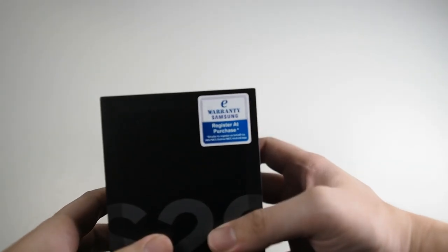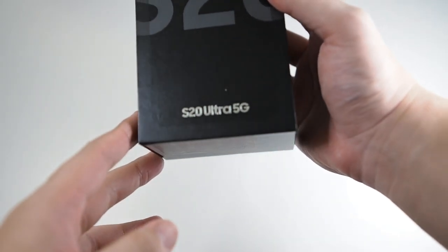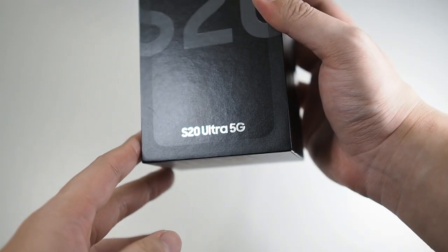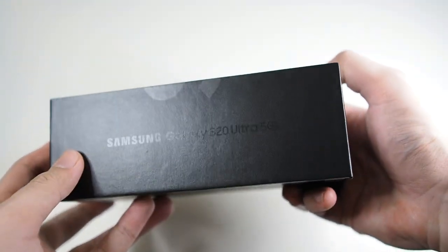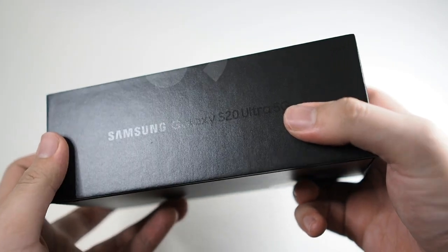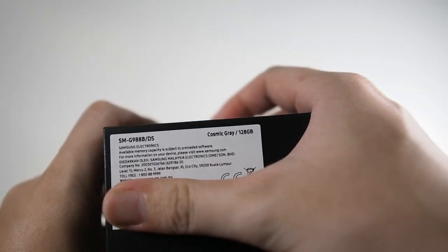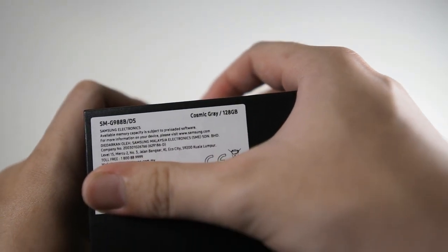Let's take a look around the box. On the top you can see 'Samsung Warranty S20,' and on the bottom it says 'S20 Ultra 5G.' On the side you can see in very discreet printing 'Samsung Galaxy S20 Ultra 5G.' On the bottom we have some details, including the model number.